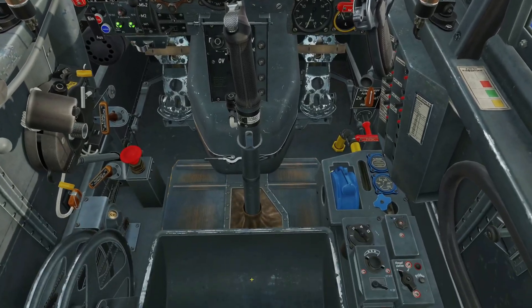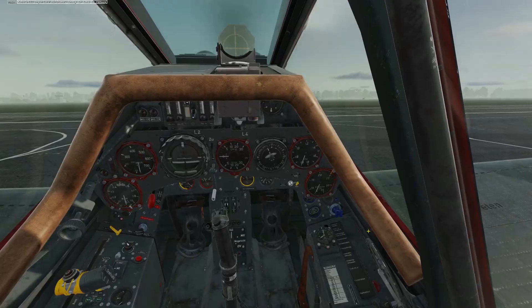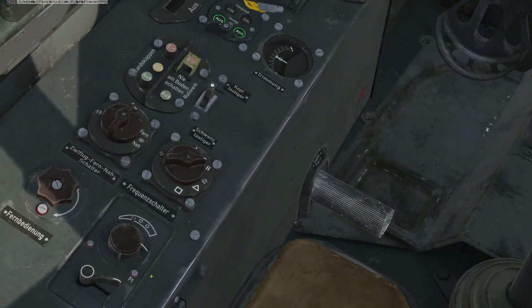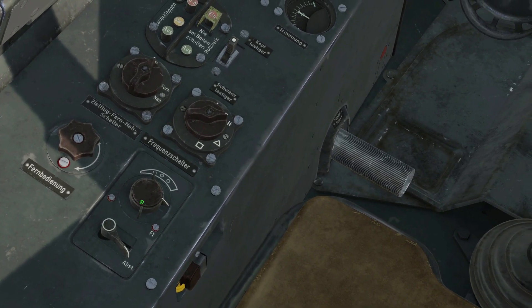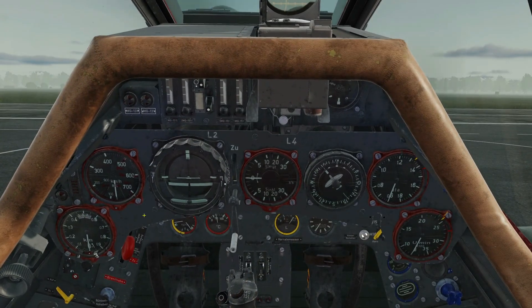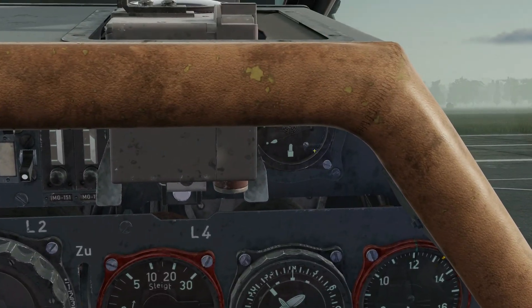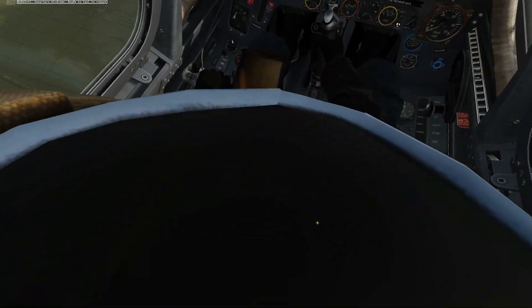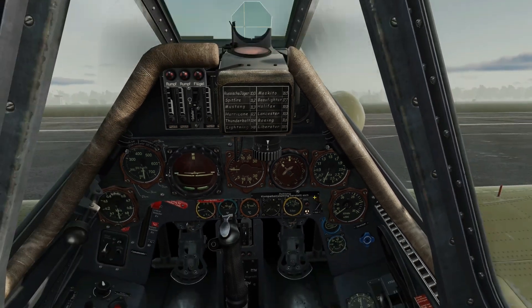Let me quickly show you in the other aircraft. In the Anton, we've got the channel selector, homing selector here for homing, and you can also turn the radio up and down. We've got the compass repeater and the visual homing indicator. And the Dora: channel selector, homing, compass repeater — all the same.